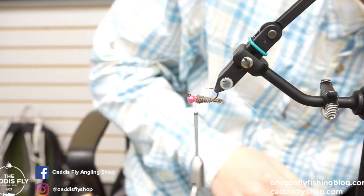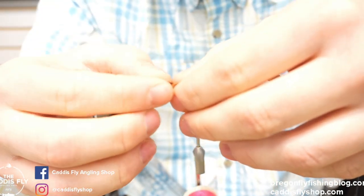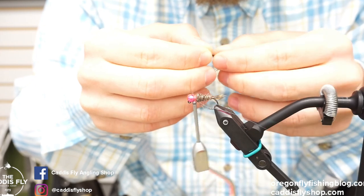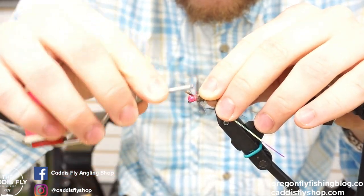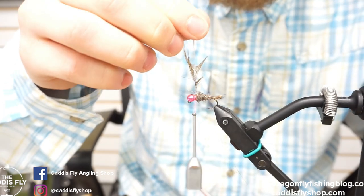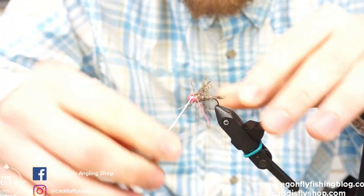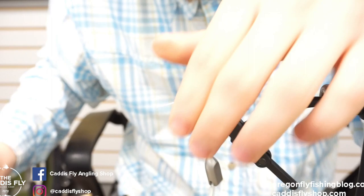Take our Hungarian partridge feather right here and pull the fibers back like this until you just have a couple left at the top. I like to tie it in on the top right here because it's a little easier to see what I'm doing. Now I like to trim off this excess, and then I will palmer this and wrap it around. It kind of looks messy but I will force them all to go back like this and trim off this excess right here.